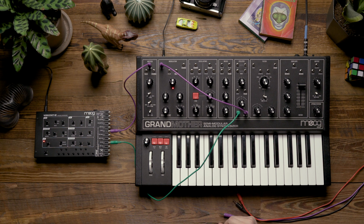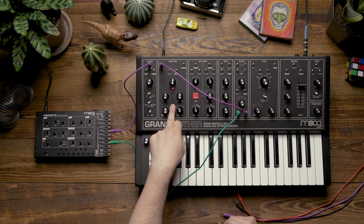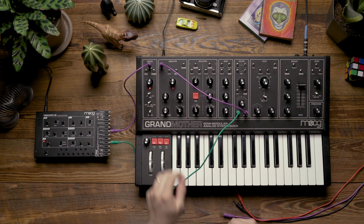Notice now that when I press a key, the LFO immediately ramps up in speed, and when I release a key, it ramps back down as the patch fades to silence.